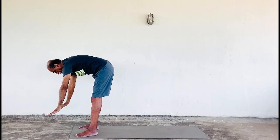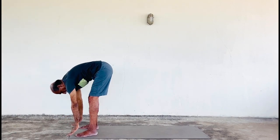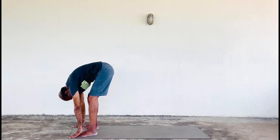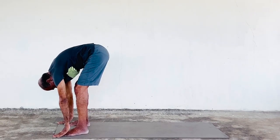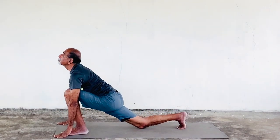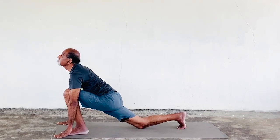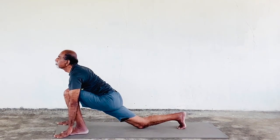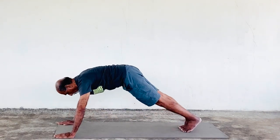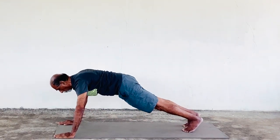Come to Hastapadasana — a position where your hands are by the side of the leg and head close to the knees. Now slowly drag your right leg back and come to Ashwasanchalanasana, hands by the side of the leg, looking up. Now slowly drag your left leg down and come to Dandasana.